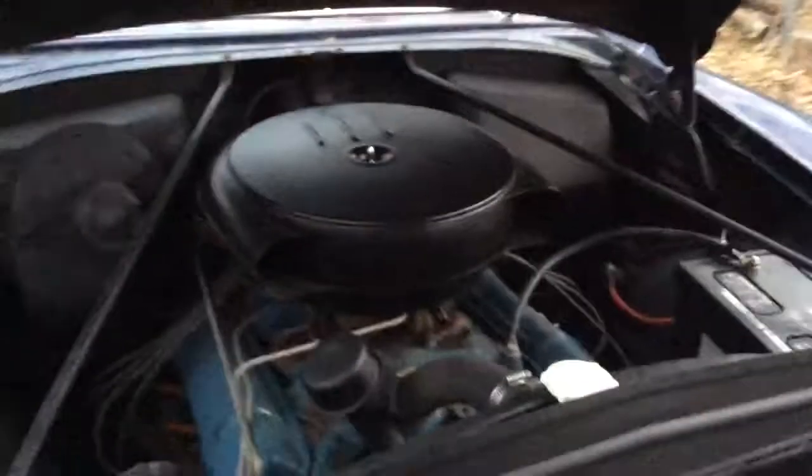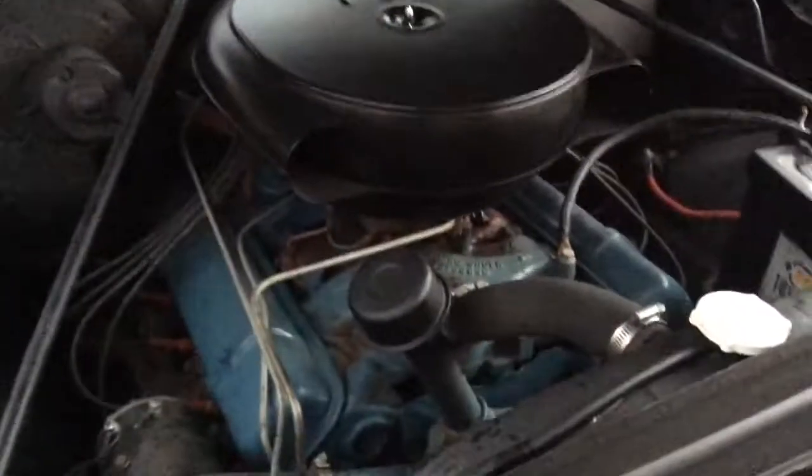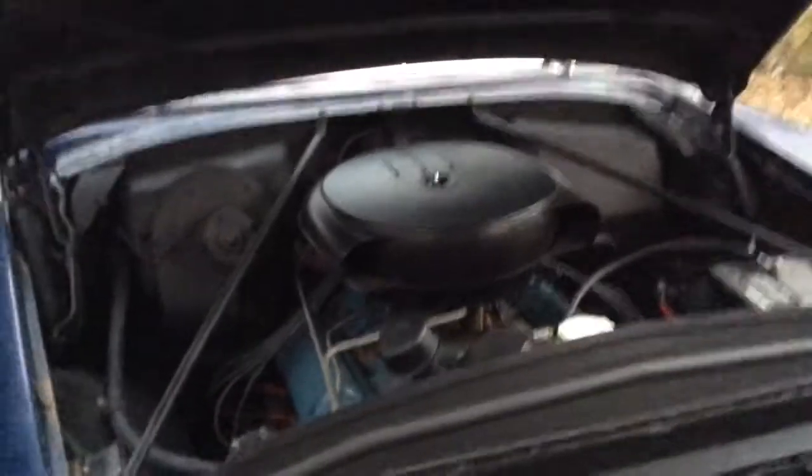324 cubic inch small block, four barrel carb. This car actually has the rare trumpet horn — you don't see that very often, mostly you get two of the regular ones. So much space up here, man, you can have a picnic under there. What kind of numbers is the engine making? It's rated at 180 horsepower, 300 foot-pounds of torque. Pretty strong for an old car.